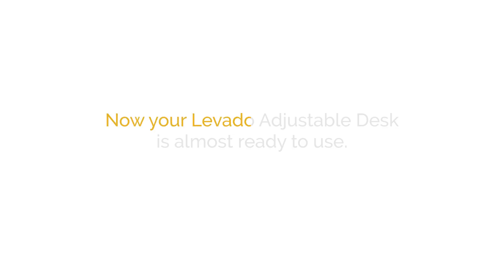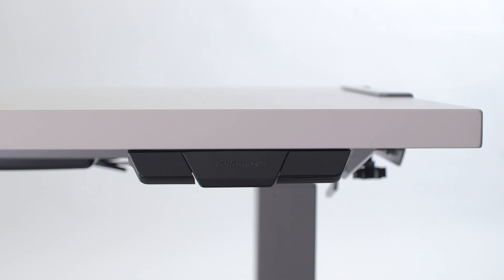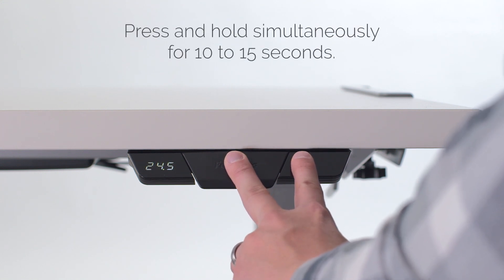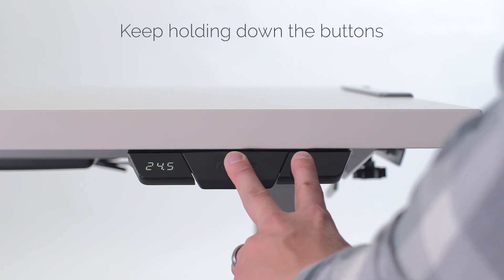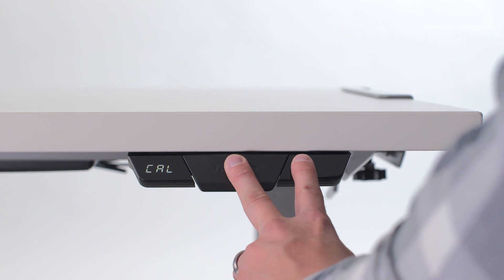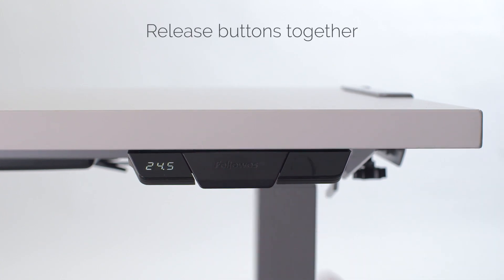Now your Lovato adjustable desk is almost ready for use. Begin the initialization process by pressing and holding down the paddle and M buttons simultaneously for 10 to 15 seconds. Keep holding the buttons and the legs will move down to their lowest position. Then rebound a few millimeters up and stop. You can now release both buttons together.